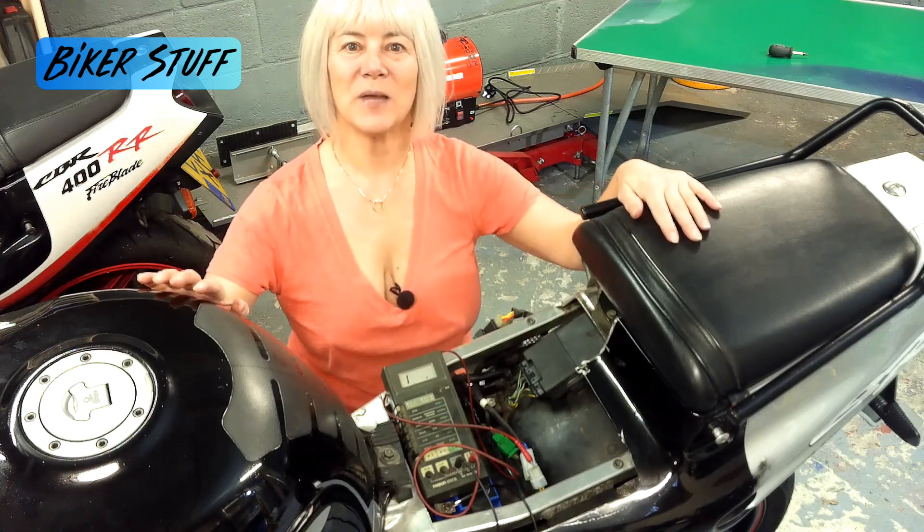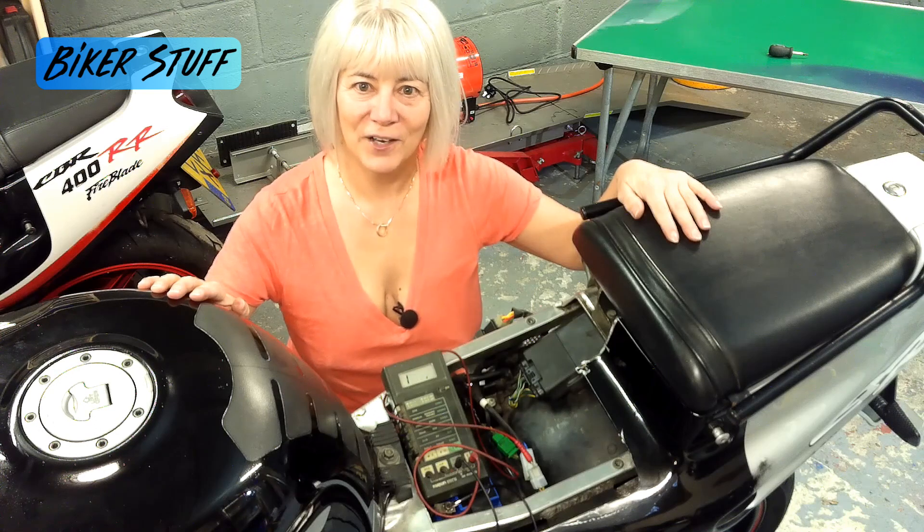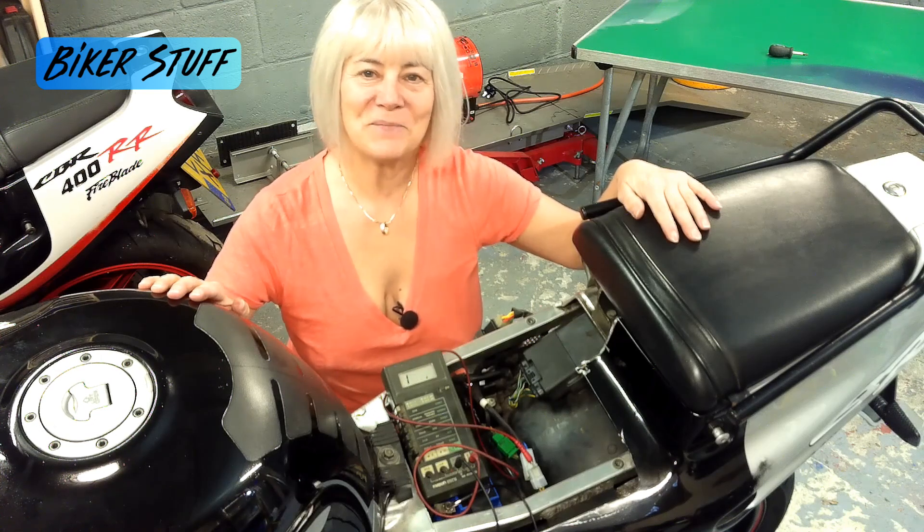The next test will be on the regulator rectifier, so please come back for that in my next video. Thank you for watching. You know you liked it, so tell your friends to like and subscribe. Don't forget to click on the bell to get notifications when there is more from Biker Stuff. I do love to read your comments and emails, so keep them coming.